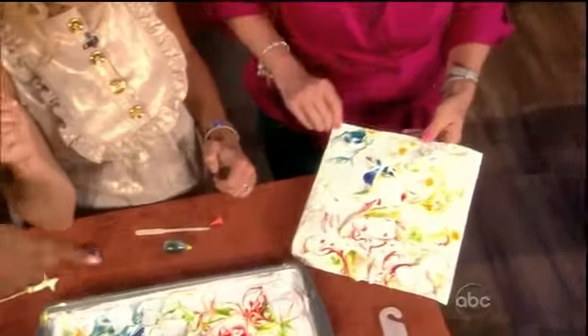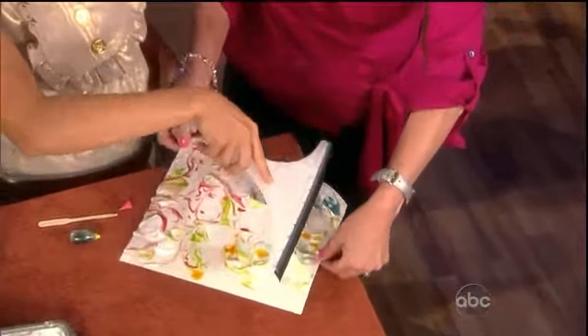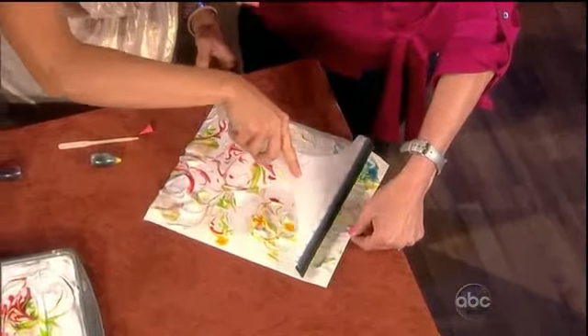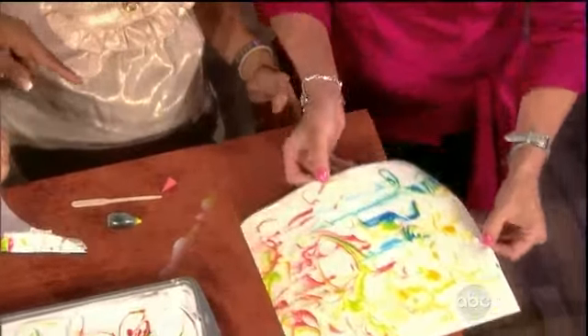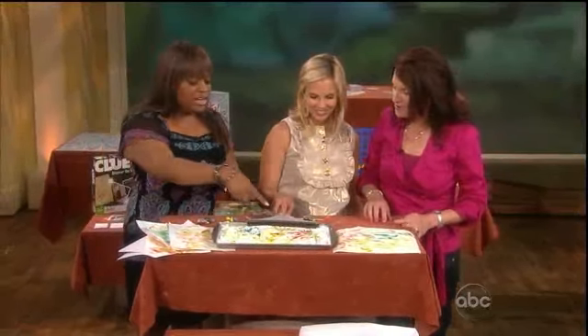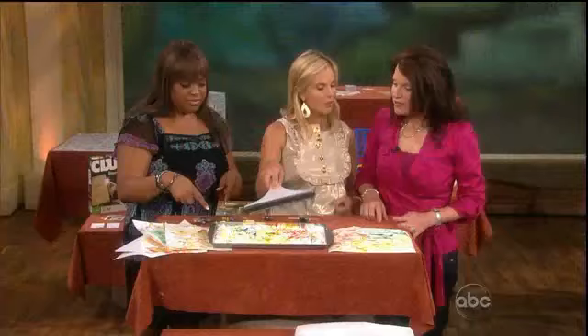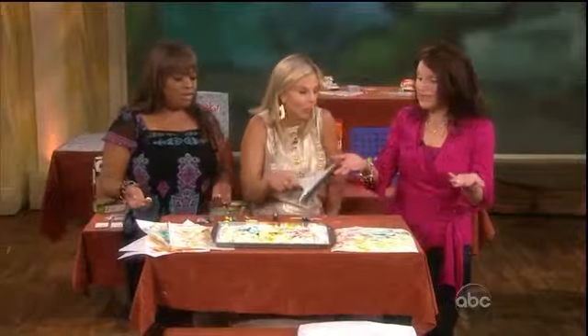Take the squeegee and all you need to do is take the excess off, just like you would a windshield. Isn't that beautiful? This is drugstore shaving cream, everybody has food coloring, and you've got a squeegee in the bathroom — this is all stuff you have at home.